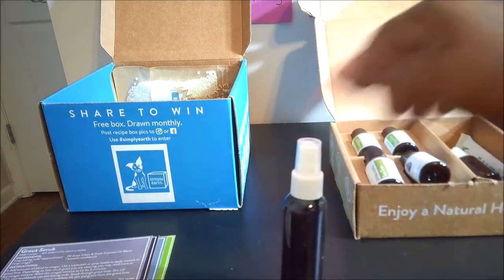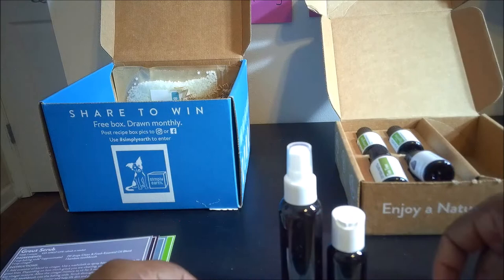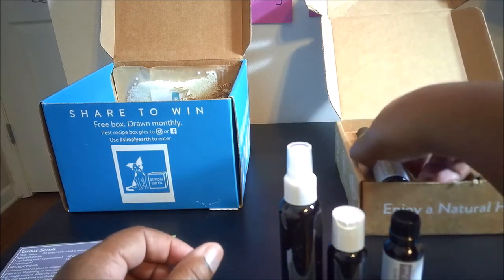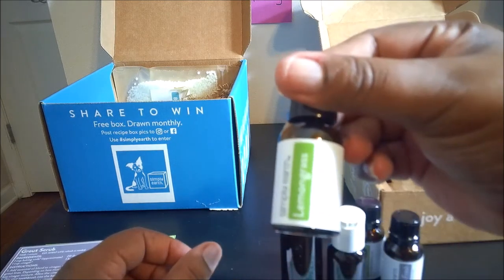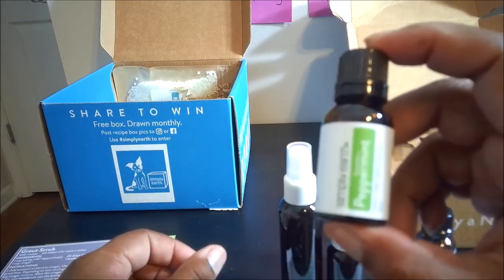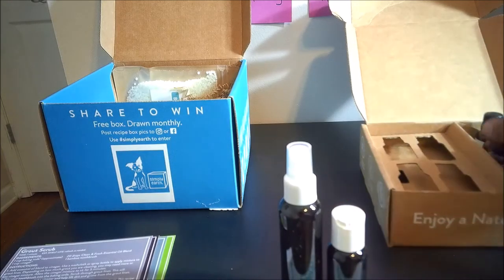In the box we have a spray bottle, a pour-spout bottle, and a bamboo toothbrush. Then we have our individual oils: the clean and fresh blend, tea tree, lemongrass, and peppermint. Out of all of these I love this blend for cleaning — I'm going to smell it right now. Oh, this one's good! That's what's in the subscription box.